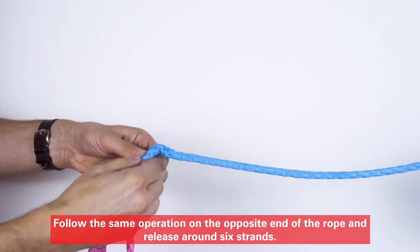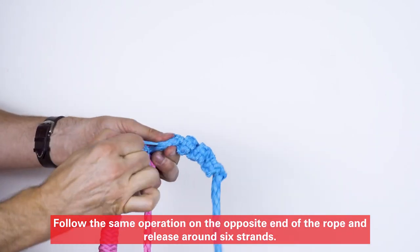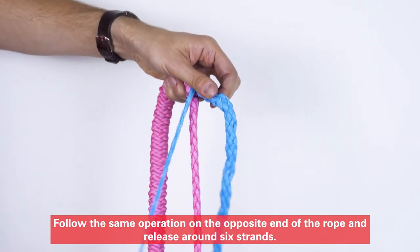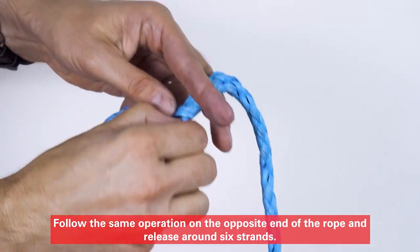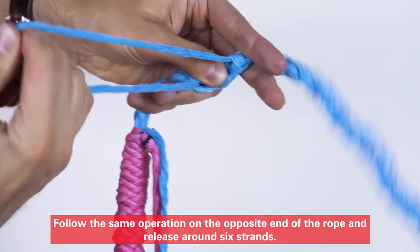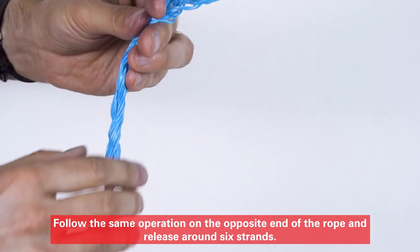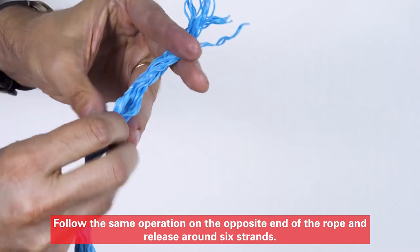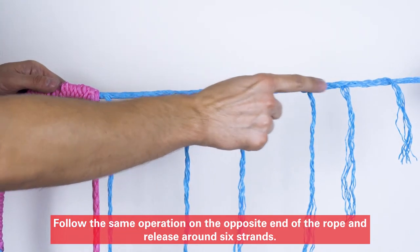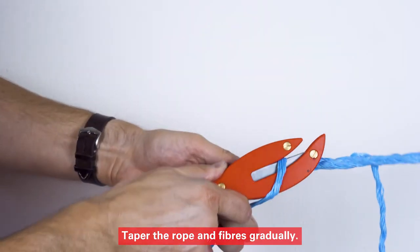Follow the same operation on the opposite end of the rope and release around 6 strands. Taper the rope in fibers gradually.